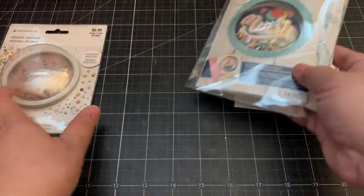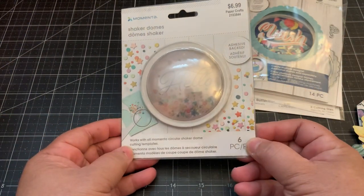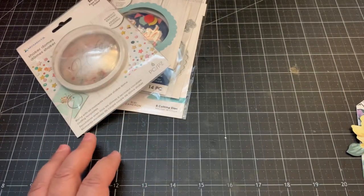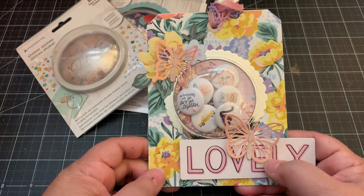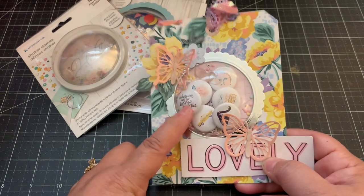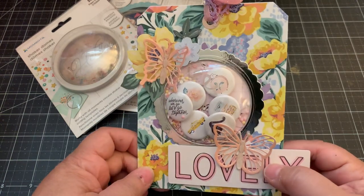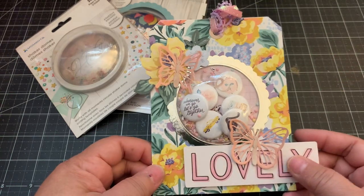I purchased some of the extra shaker domes - you get six of them. Let me show you my project that I made. I made this tag. I've made one of these before using my Prima dome die set, and that one was larger than this one. I really love the smaller size of this one.